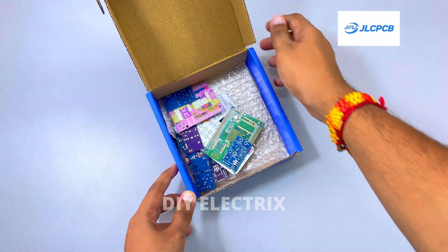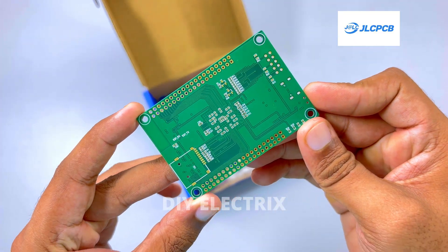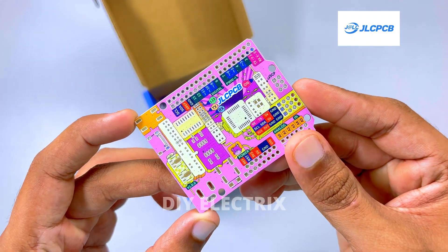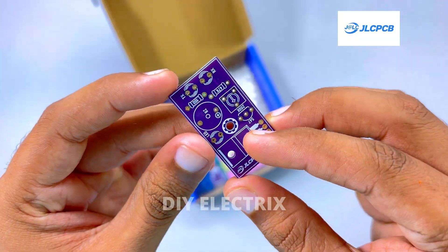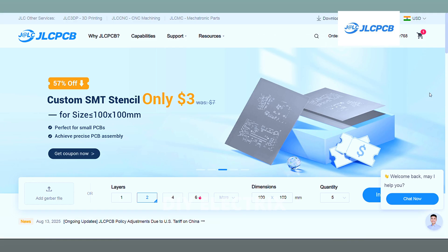Thanks to the sponsor of the video. If you somehow haven't heard of JLCPCB, they're a major PCB manufacturer that also offer PCB assembly, 3D printing services, CNC machining and mechatronic parts, all at super reasonable prices. JLCPCB offers free via-in-pad (VIP) technology for 6-layer PCBs.